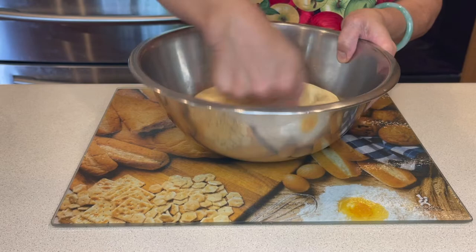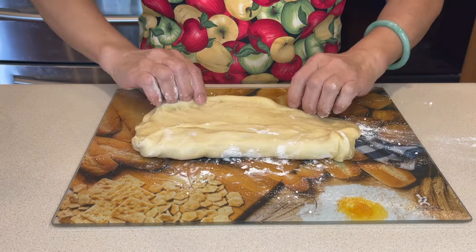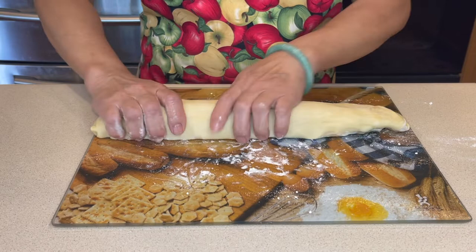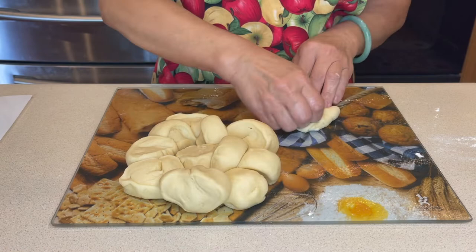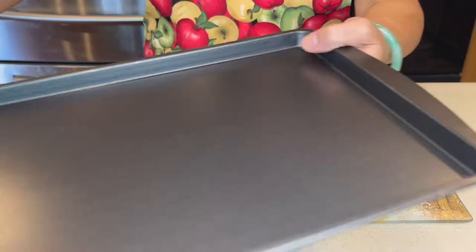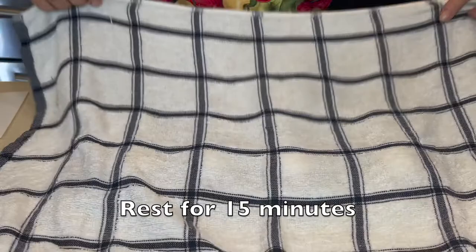Now press the dough down before taking it out and spread some flour on the surface. Now stretch the dough and fold it. Let's cut the dough into 12 pieces. Spread some flour on a tray before putting it on top. Then cover the dough with a wet towel and let it rest for 15 minutes.